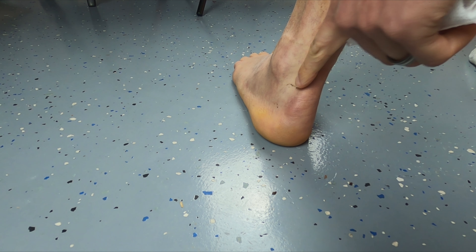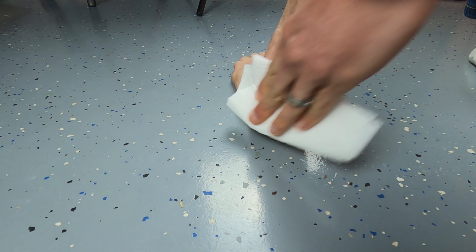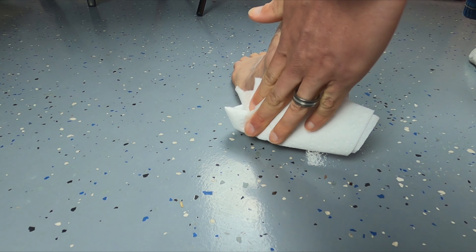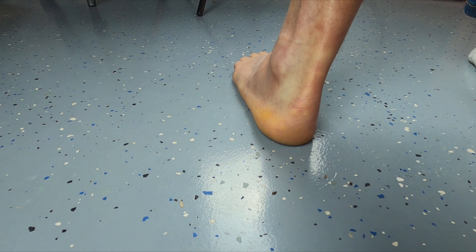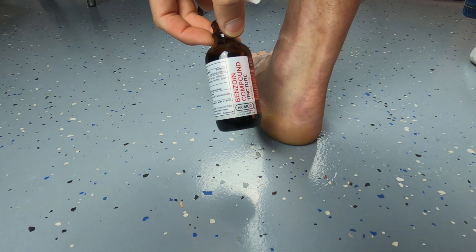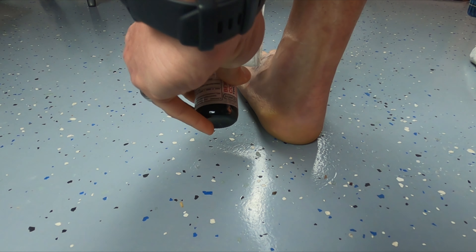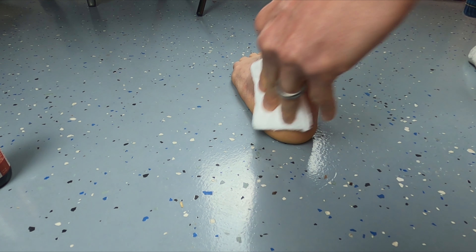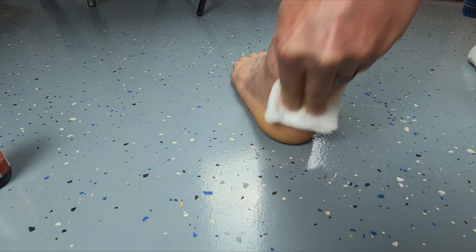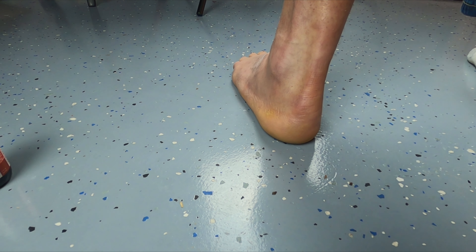As you can see, I've got some adhesive still stuck to my foot from the last time I did this. I'm just using a paper towel with rubbing alcohol to clean the foot and get all the oils and residues off. Now we're just going to let that air dry for a brief period. I've got the benzoin compound tincture here — I'm going to apply a little bit to the paper towel and just rub it on the foot over the same area I cleaned with the alcohol. This allows the tape to adhere a little bit better. Now we're going to let that sit for about three to five minutes until it gets really tacky.